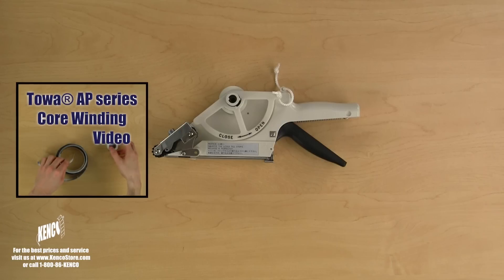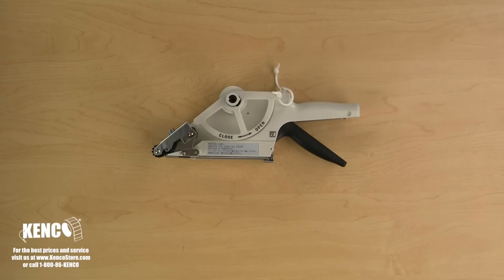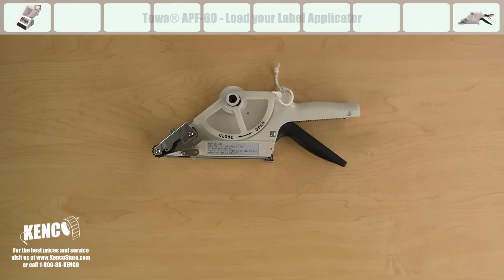You can learn how to wind your labels around the core at www.kenco.tv. Once your labels are ready, we'll learn how to quickly and properly load your TOA APF 60 series label applicator.